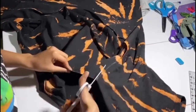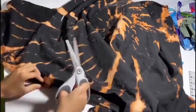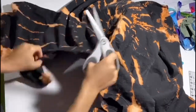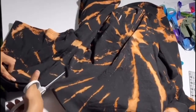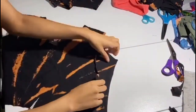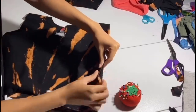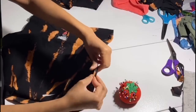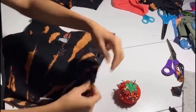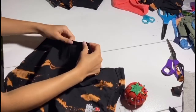Be sure to be careful with this and take your time with everything. Now that we have that cut out, we're going to flip it inside out and match up the shoulder seams — front and back seams together. Make sure it's inside out and pin them together on the sides. Do that to both sides.